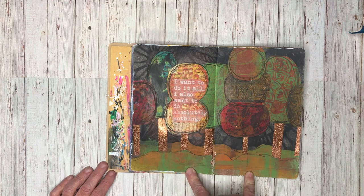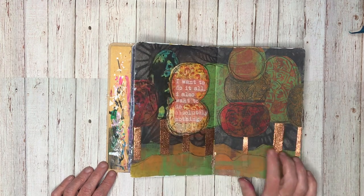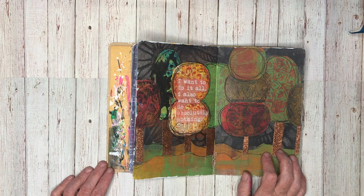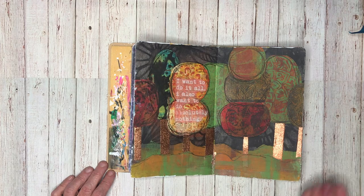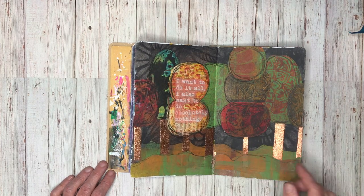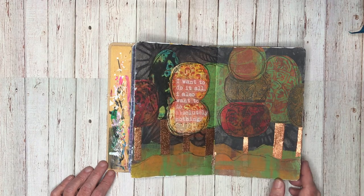This page was done again using some of the gel prints I had, and the theme was autumn or fall. I decided to actually use my gel prints to create a picture, so I just cut them into really random shapes and made them into lollipop trees.